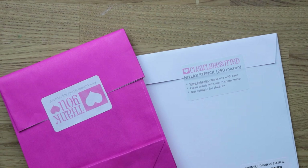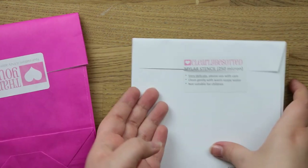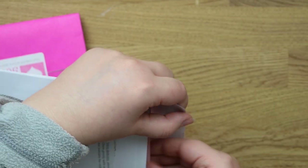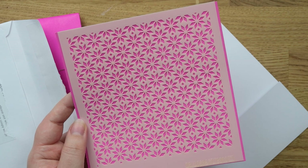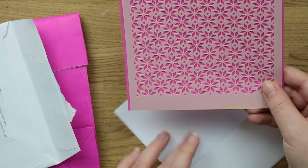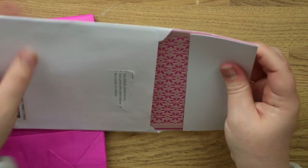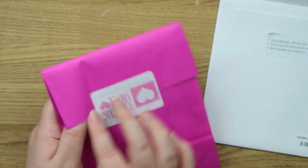If you've watched any of my hauls before you'll probably know I'm a big Clearly Besotted fan — I order from there nearly every month. This was a little order with some things from their sale and a couple I spotted on social media. I might film a video showing all my Clearly Besotted stuff this year. This is called the Twinkle Twinkle stencil — it reminded me of a Christmas jumper pattern and I thought it would be really fun to use on cards around Christmas time and through the winter.